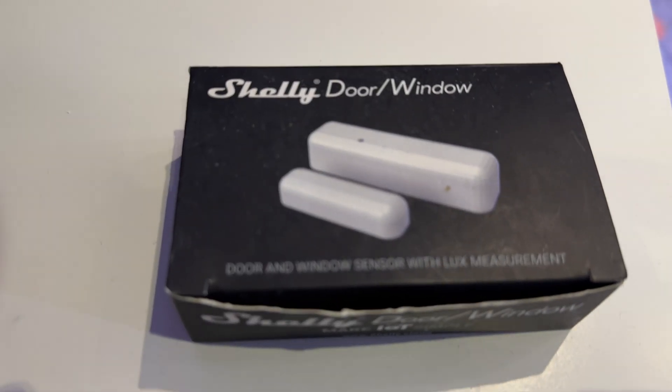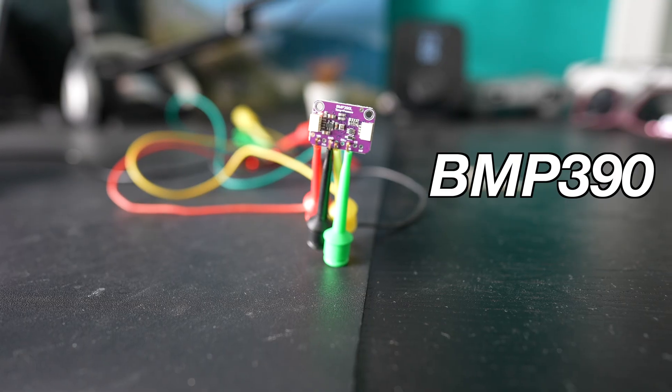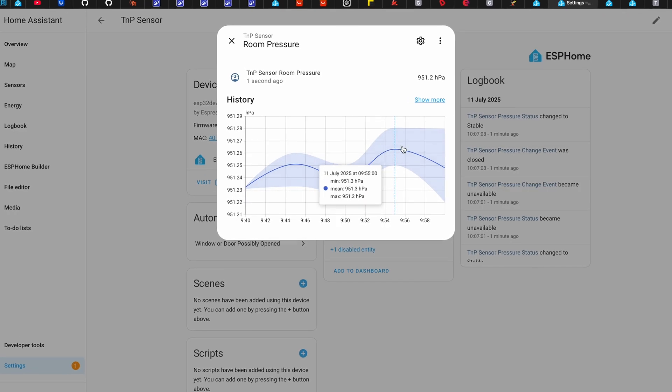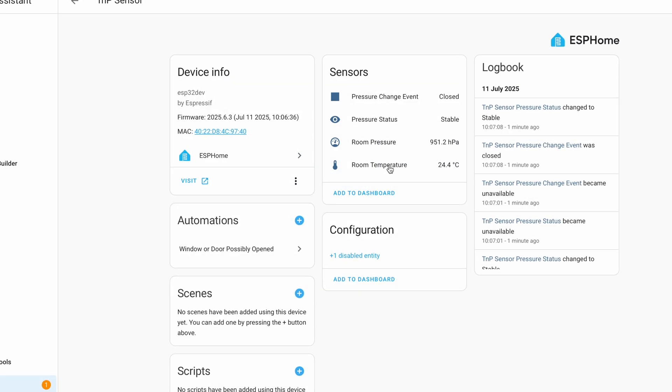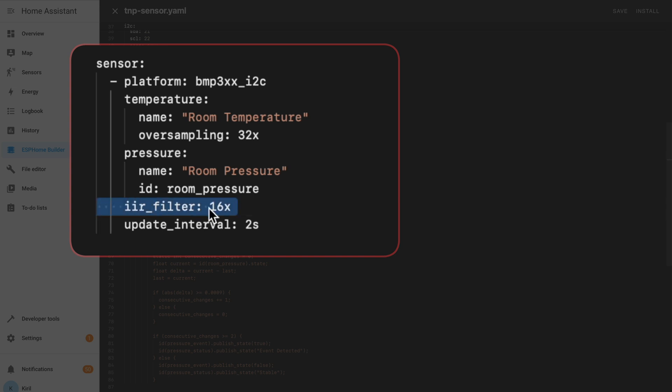Now let me go back to the IIR filter. The IIR filter — infinite impulse response filter — may sound complicated, but it is basically a smoothing filter that reduces small movements in the sensor data. It is especially useful for air pressure or altitude readings, exactly what we have here. The sensor I'm using, model BMP390, can produce noisy pressure readings due to tiny vibrations, electrical interference, and natural air pressure shifts. The IIR filter helps average out sudden spikes and gives cleaner, more stable readings. By changing the IIR filter setting I can fine-tune the sensor behavior to fit well in my room.